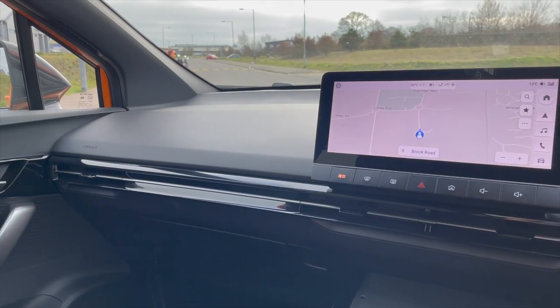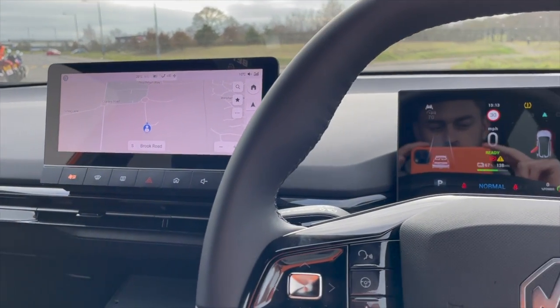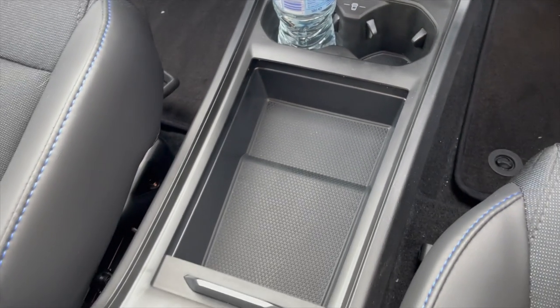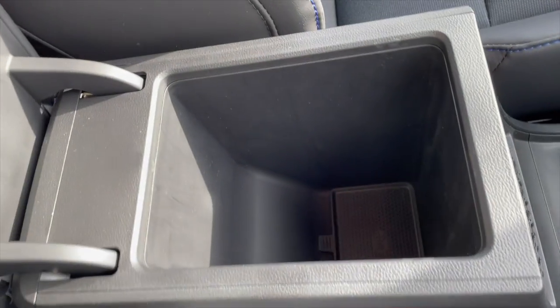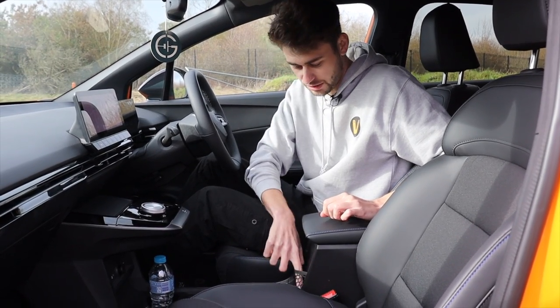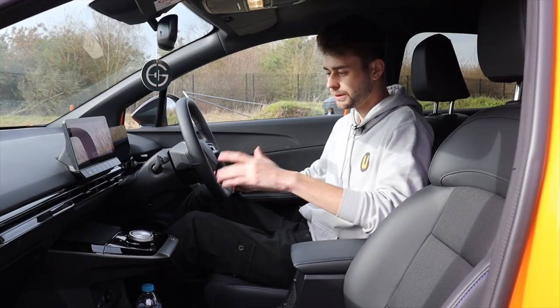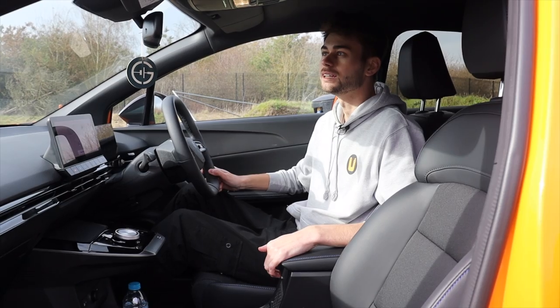This is the cabin of the new MG4 and I have to say I'm very impressed with it. There are lots of cubby spaces down here, cup holders, a wireless charging pad, and a huge bin in the center. The overall design is very nice — very impressed with it. It's minimalist but there's still a couple of shortcut buttons, so it's better than Volkswagen in that regard.